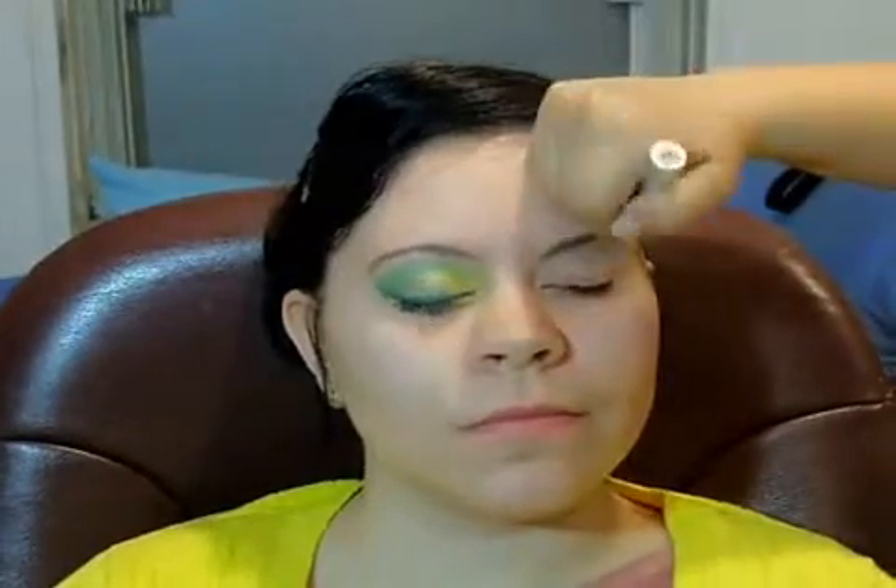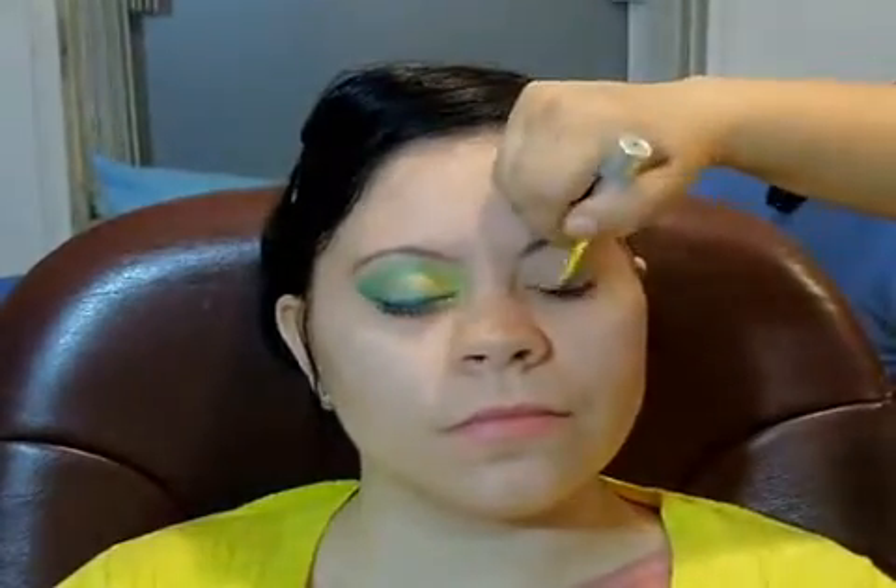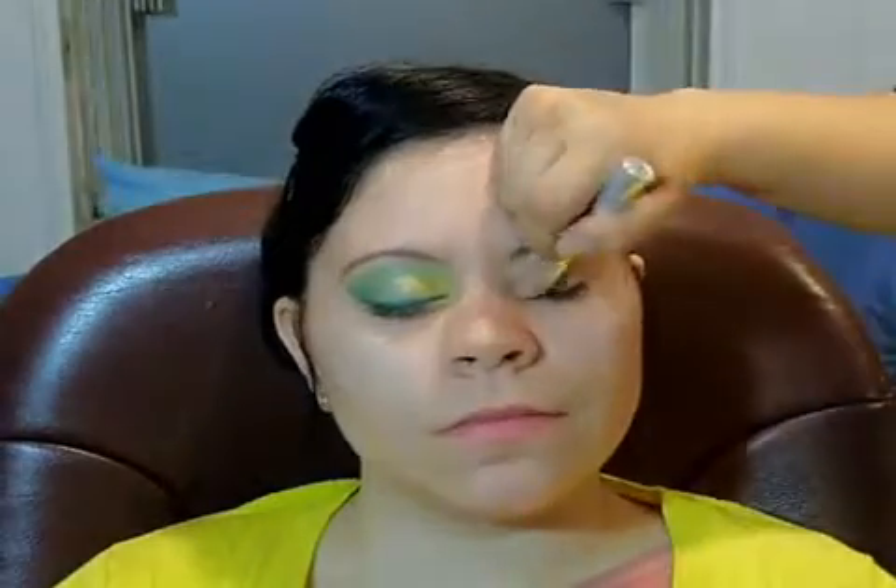So first we're putting on some Too Faced Shadow Insurance, which is going to be our primer. I'm just blending that out all over the lid. And next, I'm using the Clinique Creamsicle in Nude Shimmy, putting that all over the lid and blending that out as well. It's going to act as our base.